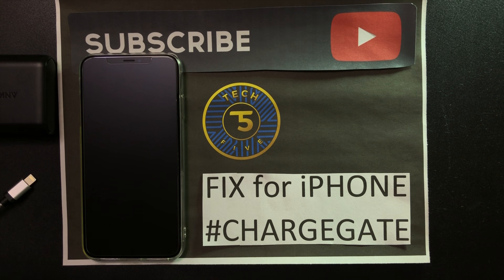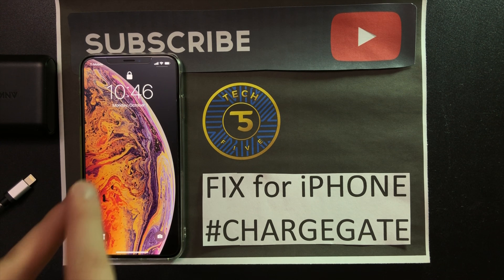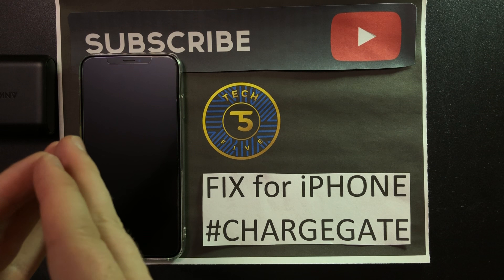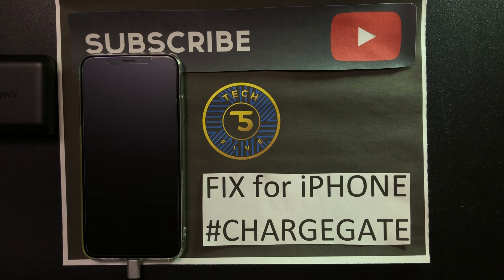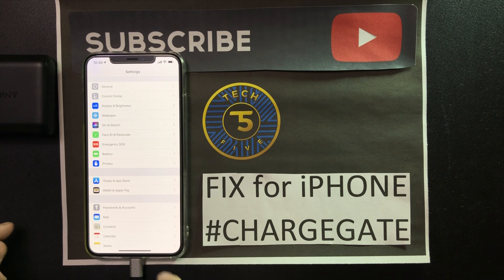What's up guys, welcome back. Today I want to give you a quick video on how to fix the iPhone charge gate. Let me quickly explain what charge gate is. For users that have the iPhone XS and XS Max, when they plug in their cable the phone just won't charge. I have this issue as well — there's actually a setting to fix this. Unbox Therapy started this whole controversial video saying there's no fix, so let me show you how to fix this real quick.